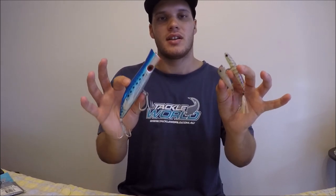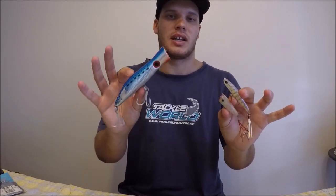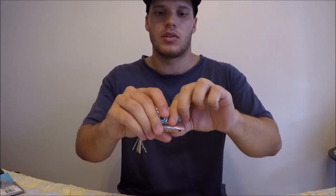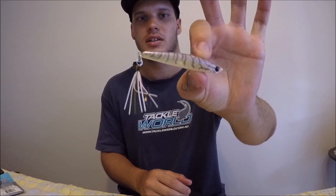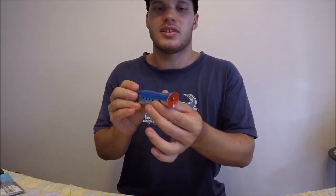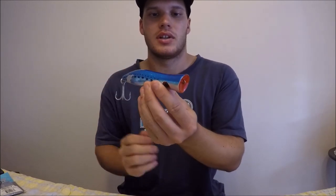Lure number four is surface lures. This is a very fun way to fish. It's best around sunset or sunrise in low light conditions, because that's when fish are most likely to feed on the surface and feel safe — when it's bright and sunny they can get a little timid. There are two different types: poppers, which have that cup face, and what they call stick baits, which are just a long slim shape.